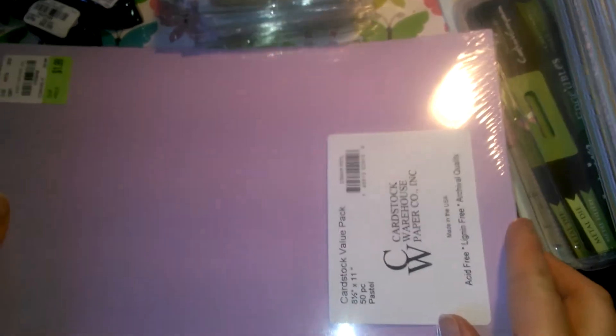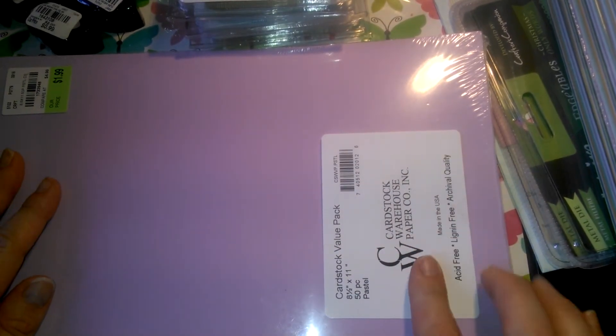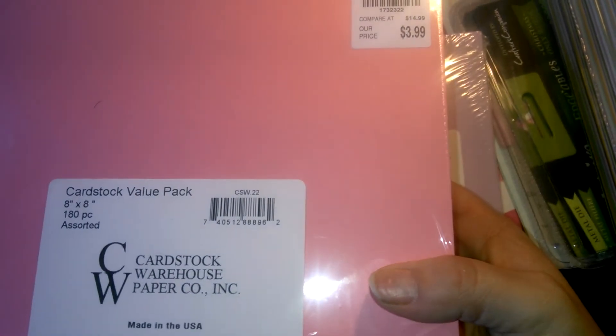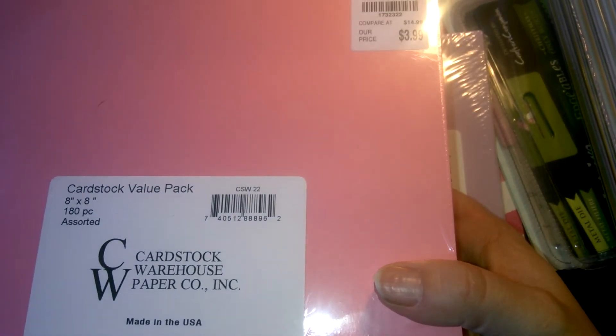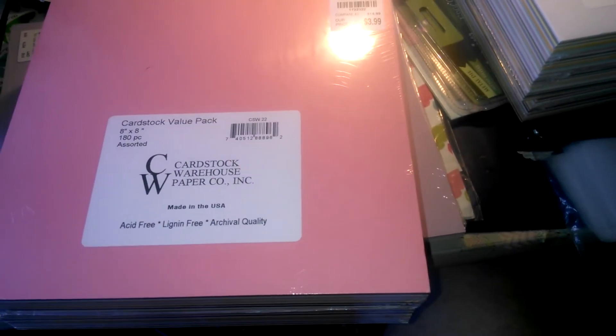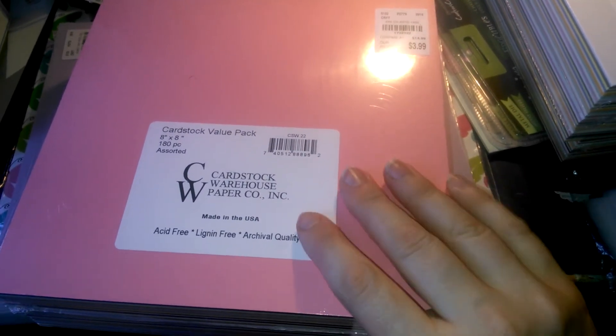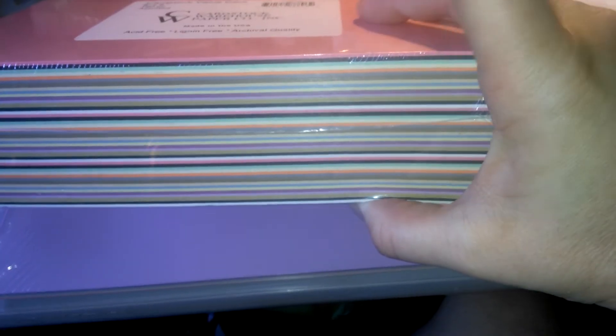And then I picked up this 8.5 by 11, and it was $1.99. This one has 50 pieces in it — it's pastel colors. And then I picked up the 8 by 8 for $3.99. There's 180 sheets in each one, and it was $3.99. It's cardstock. So I got two of these.